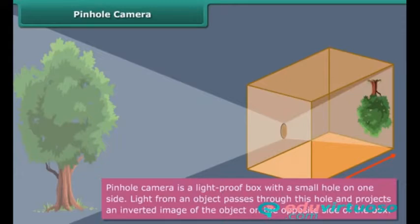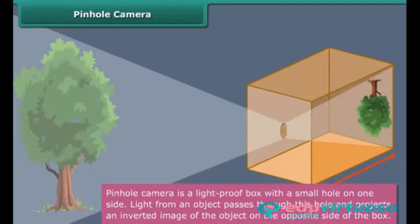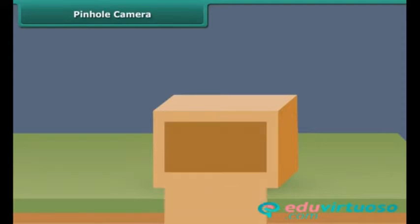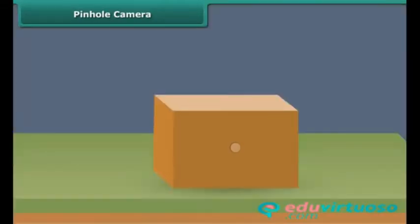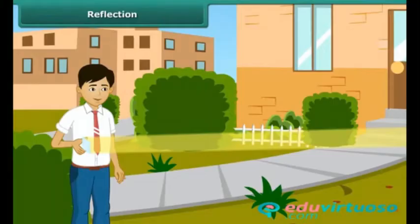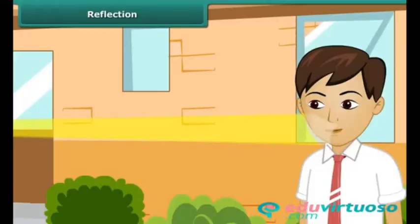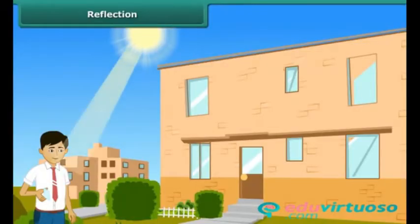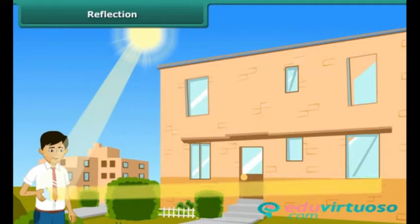Let us learn how to make a pinhole camera. Take a cardboard or a tin box. Cut open one side of the box and paste a tracing paper over it. Then pierce a very small hole in the center of the side opposite to the one on which the tracing paper has been pasted.